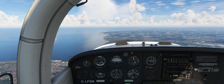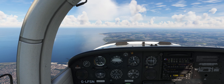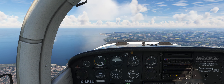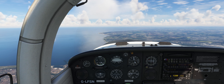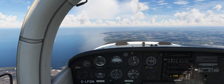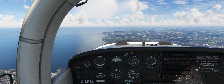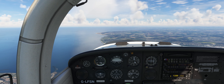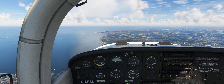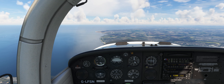Once level at 4,000ft, reduce the throttle to the standard cruise position with 75% rated power, which is approximately 2,450 RPM based on the current altitude and temperature. The aircraft should maintain an airspeed of approximately 100 knots. We can now begin a right turn towards our first navigation waypoint.